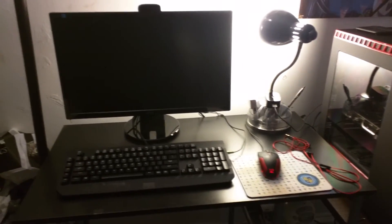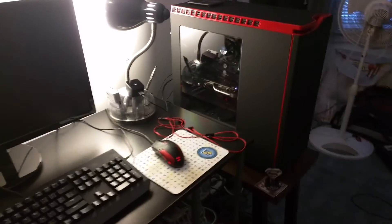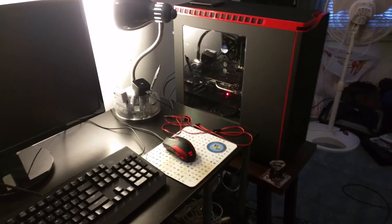Sorry my camera's being wonky. Yeah, first PC build ever. It was a fun experience. I'm happy. Anyway, talk to you guys later. Peace.